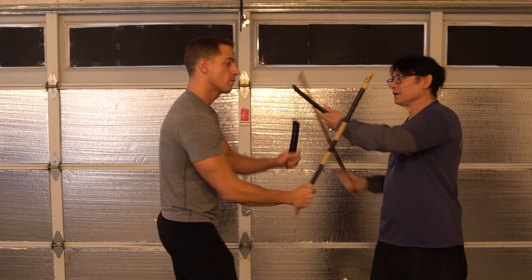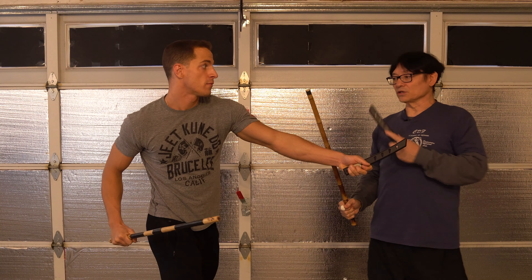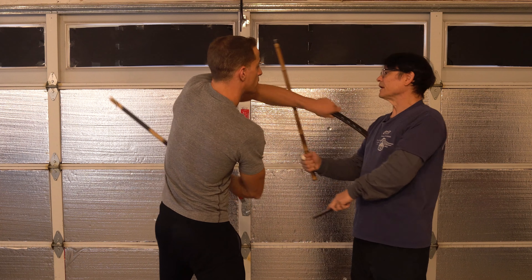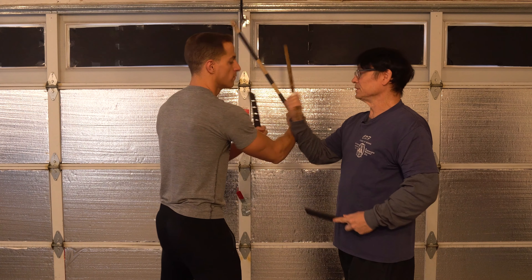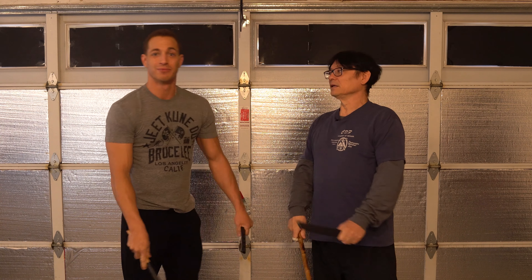Then he comes back to me like this, and if I want to go back to the other drill, I do this here — and on this one I can go out and bring him back into this exercise again. This is a combination of the two drills. Keep doing that and just keep working.